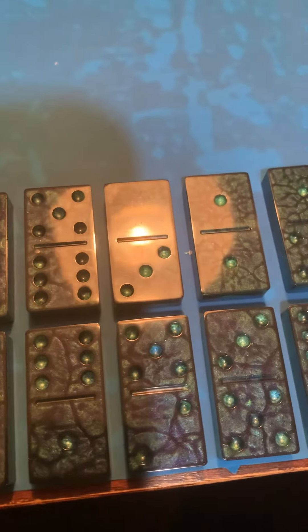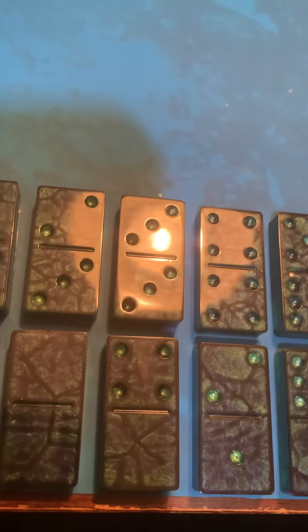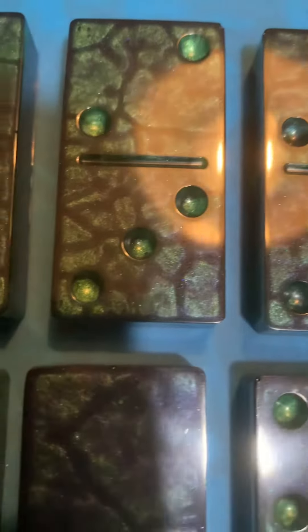Old set of dominoes that I made a mistake on and it came out — well, I really wasn't a mistake. I just threw something together and it came out better than I thought. You don't understand these colors. Look at them colors, bro.